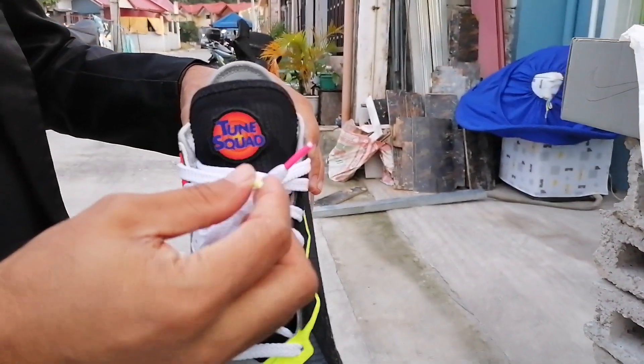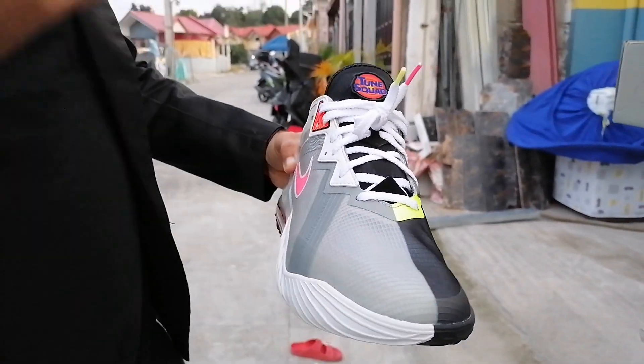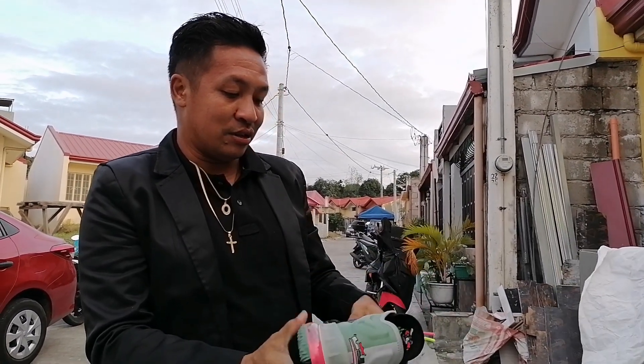Tapos yung nagustuhan ko rin dito, magkaiba yung kulay ng ano niya. Yung sa shoelace niya, yung sa tip - magkaiba. Tapos magkaiba din yung kulay ng sapatos, gray tsaka black. Tapos yung black, nagre-represent kay Marvin.